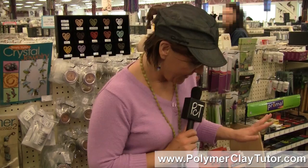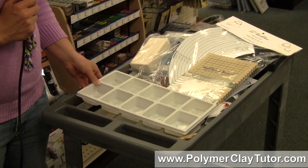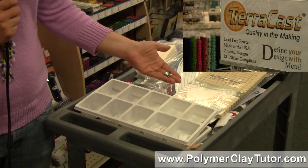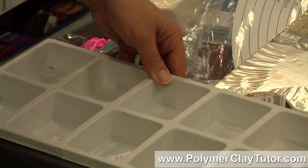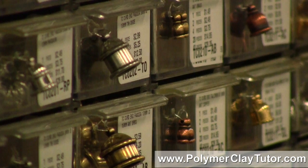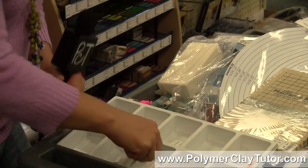I also got all kinds of different findings and things. Some I'm going to be doing tutorials on, some vlogs and videos. I've got some really nice Tiara Cast findings that would be perfect for putting some polymer clay in — some different sizes, open back ones, and a bunch of different ones. They've got this little system where you write the number of the code that's on the bin.